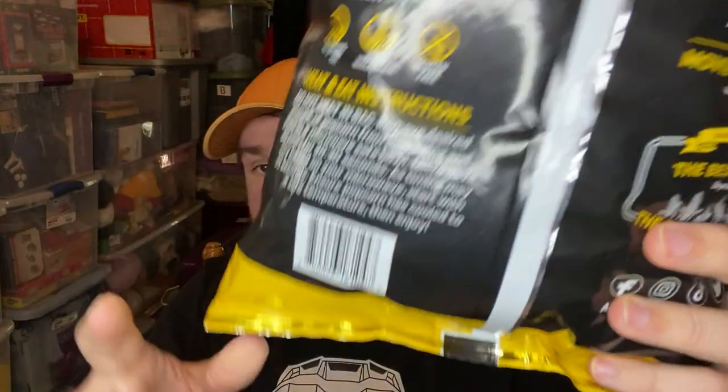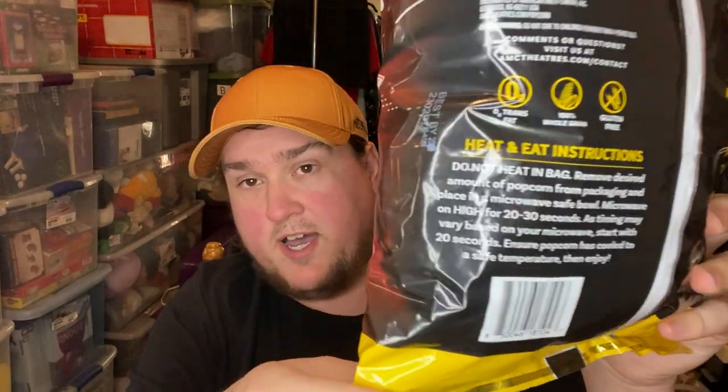It's not supposed to be eaten straight out of the bag. It says warning: do not heat in this bag. Remove desired amount of popcorn, place in a microwave-safe bowl, and microwave on high for 20 to 30 seconds. Start with 20 seconds. It's supposed to be enjoyed hot, which is how we're going to do it.